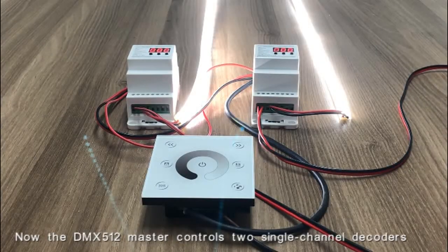Now the DMS512 master controls two single channel decoders.